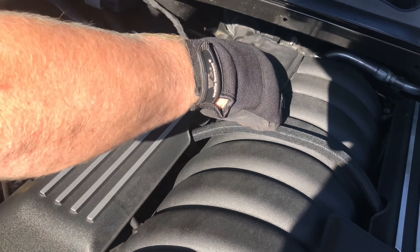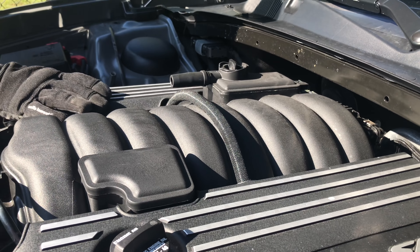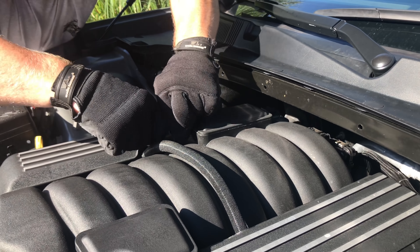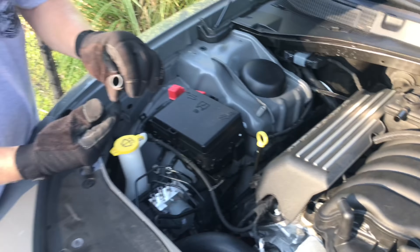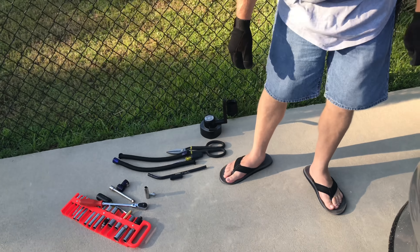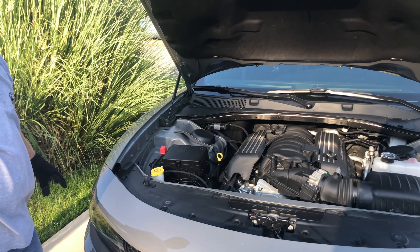This rubber piece here — they're both on there pretty good. But if you can get a grip on it and turn it, that'll help. Just keep turning it and it'll come off. There we go. See it already? It went in there and it's inside this rubber tube and inside the normal tube. It's amazing how much oil it sucks back through there.